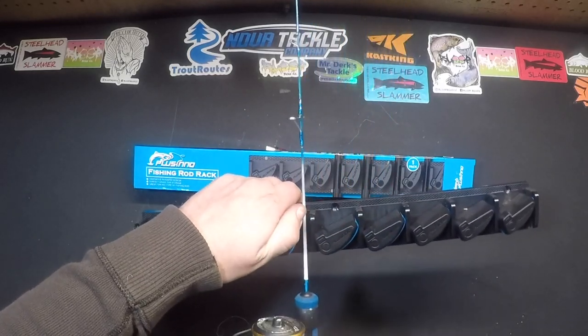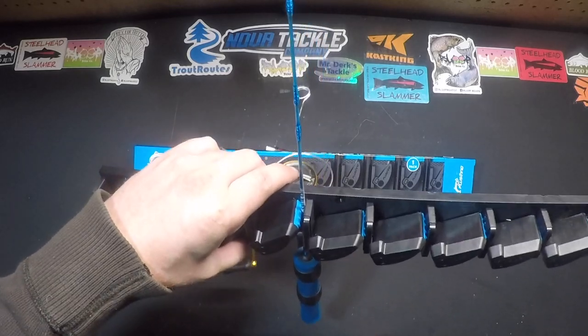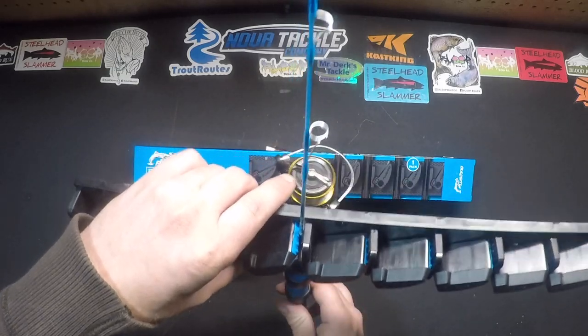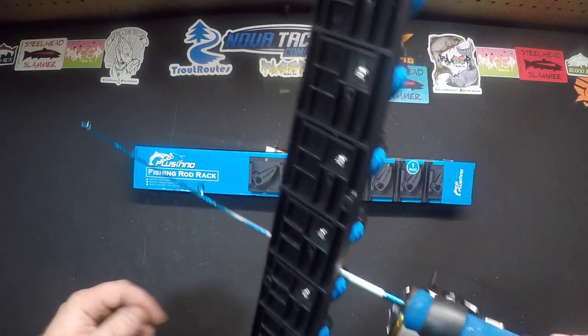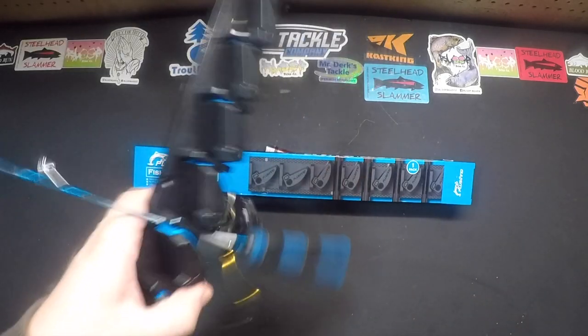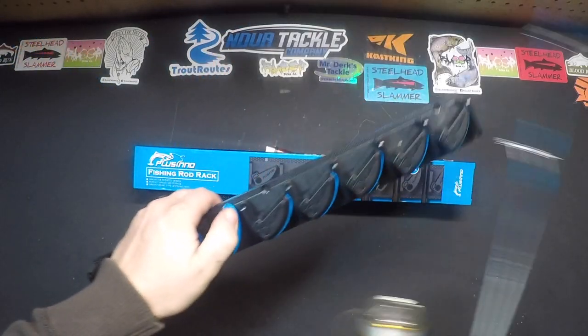We just open these bad boys up and the rod gets pinched in there. So even this little ice rod gets held in there. As you can see, other than it spins a little bit, it does grip really well, so that rod isn't coming out of there easily — even this tiny little ice rod.